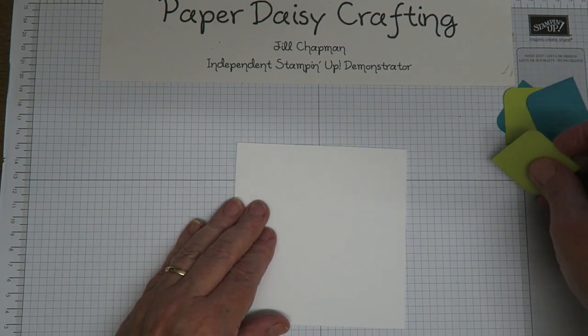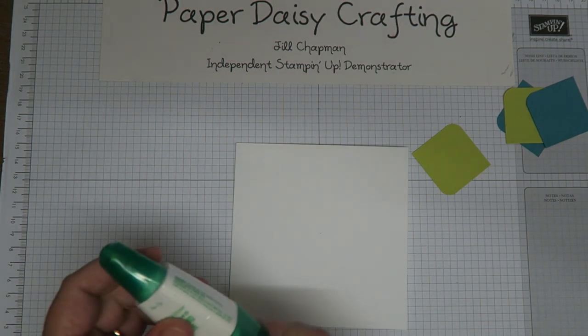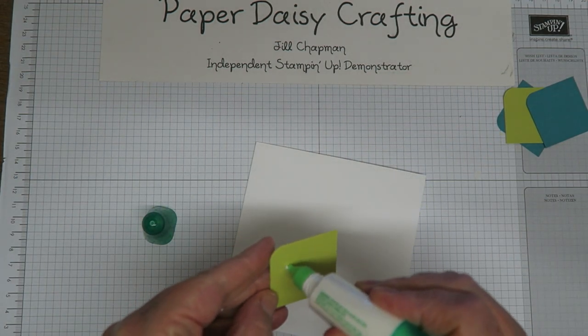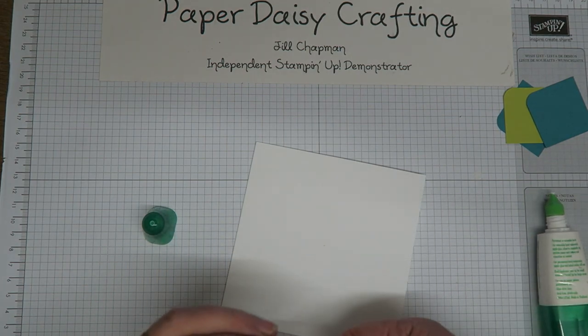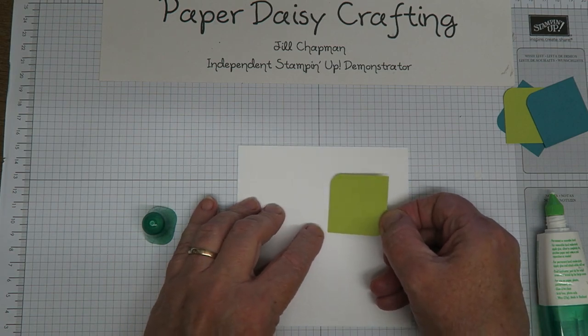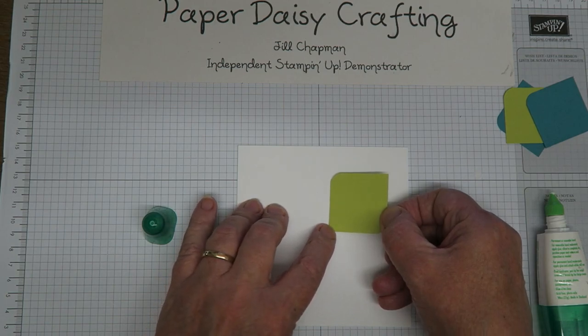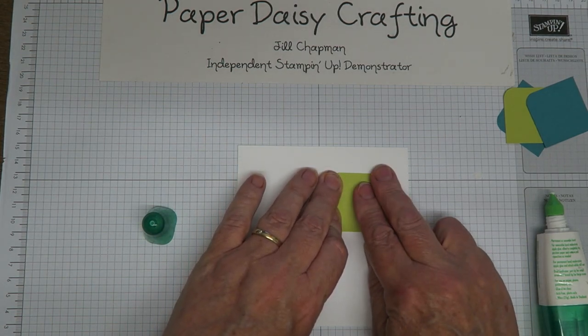I'm going to use my good old Tombow glue and put a little bit on the back of the card pieces — probably a little bit too much there, but hey ho. I'm going to place the first piece not right on my centre marking but about half a centimetre off so that there's a gap between the squares.